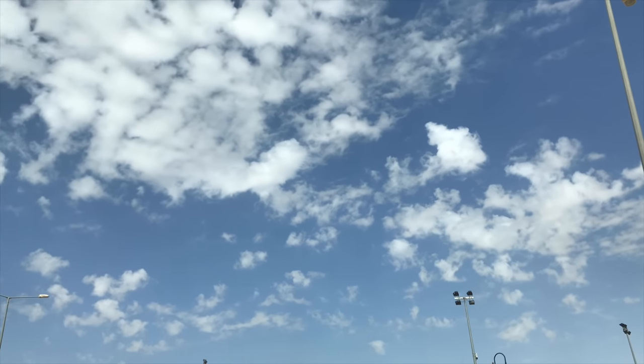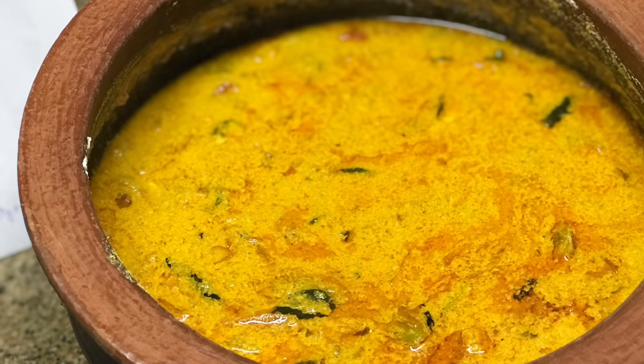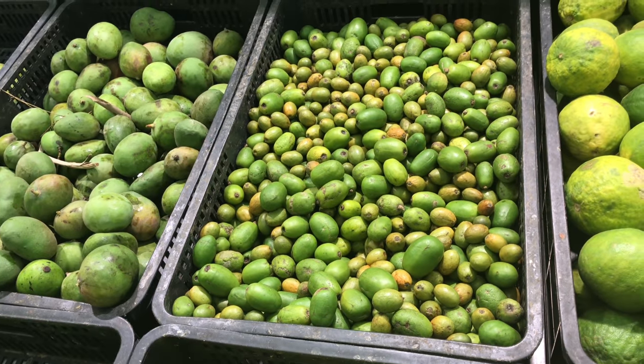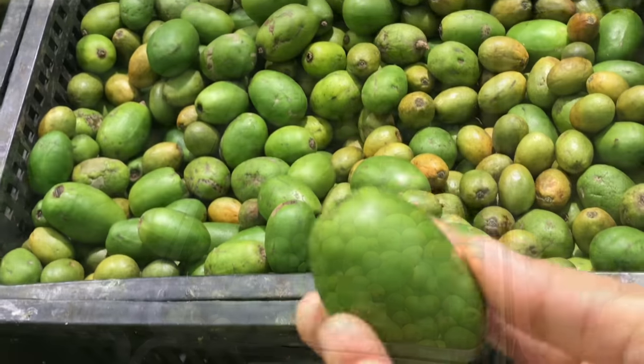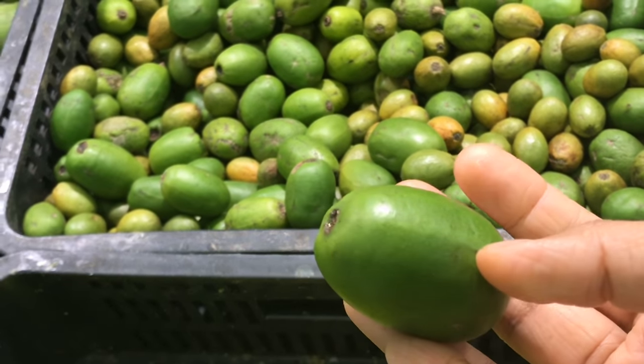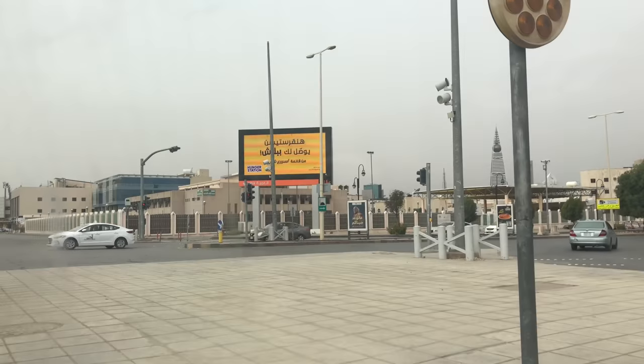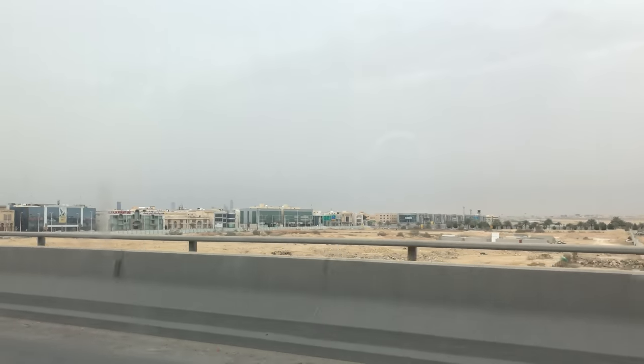Today's video was taken on a weekend and includes my mom's fish curry using a sour fruit called hog plum — we call it ambarna — which I found while shopping at Lulu. Hope you would like it, keep watching.